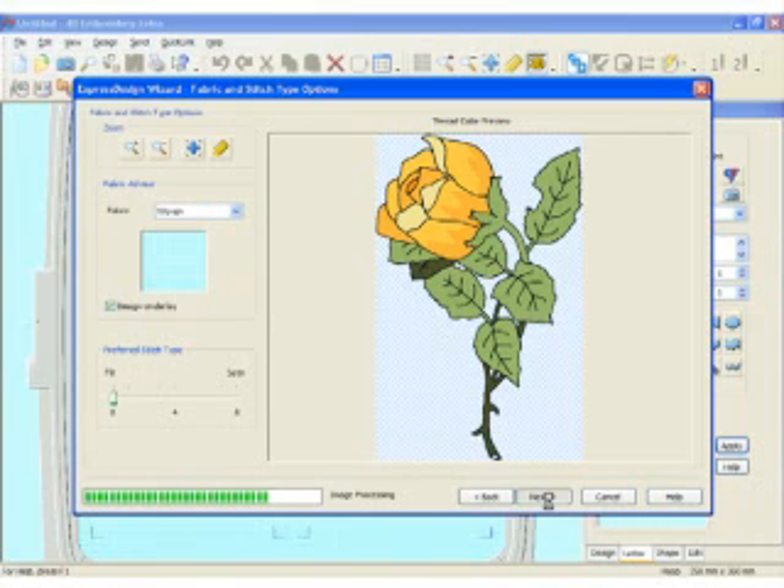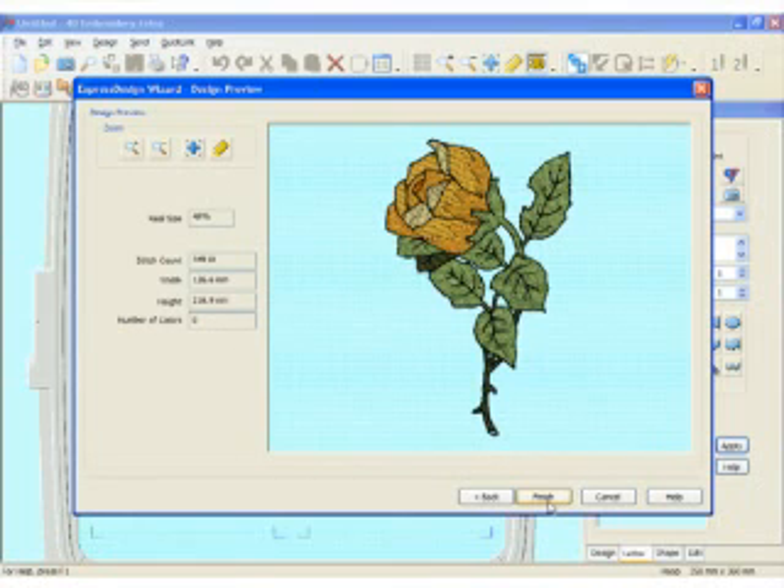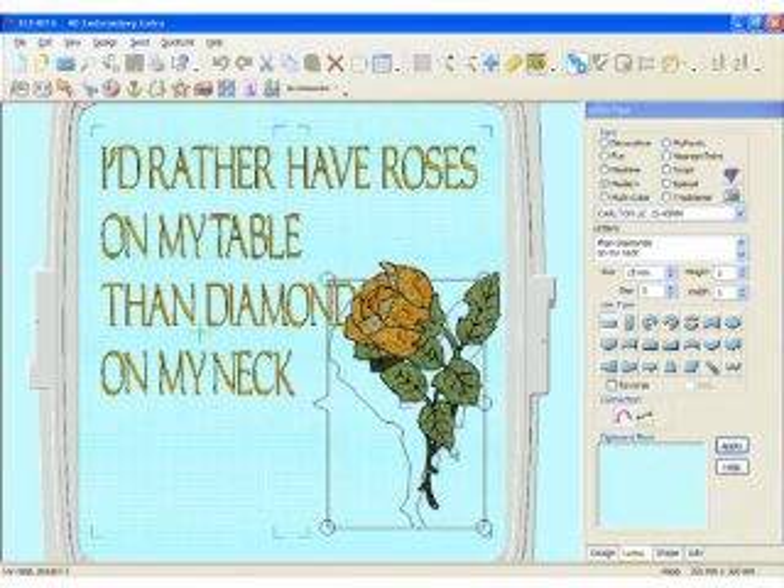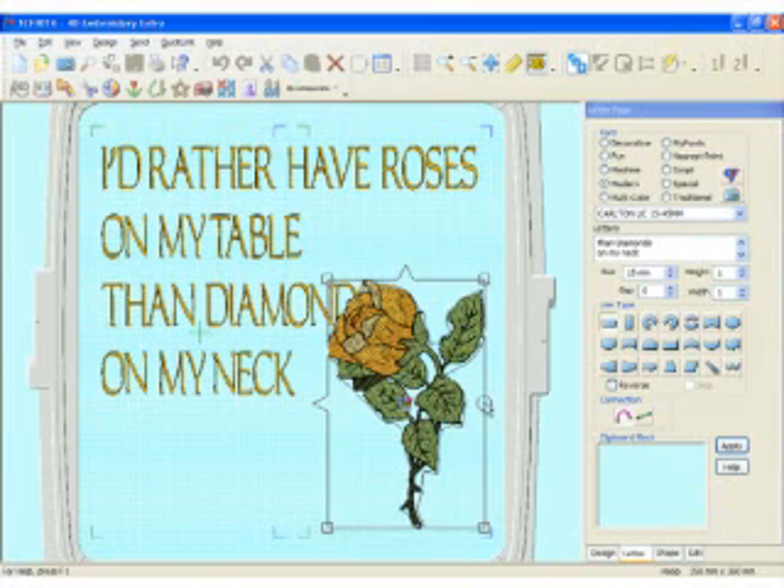The program is actually processing the image and then creating stitches — it's really fast and easy. Once it gets done, you have a design that you personally created from clip art and made into stitches you can use on your embroidery machine. There it is — very fast and easy. I'm going to click Finish. It went ahead and filled up the embroidery area I had chosen.